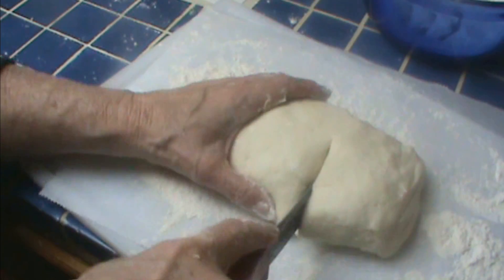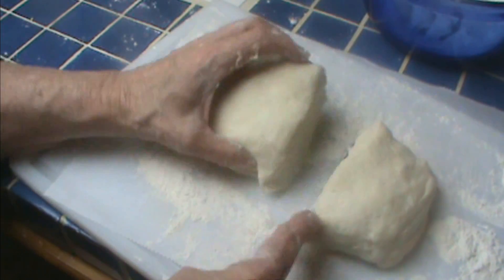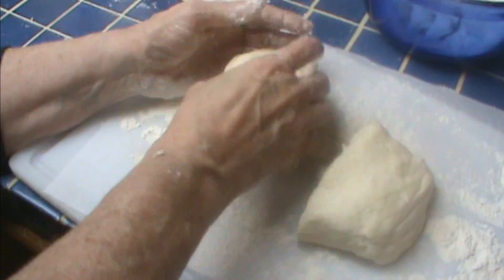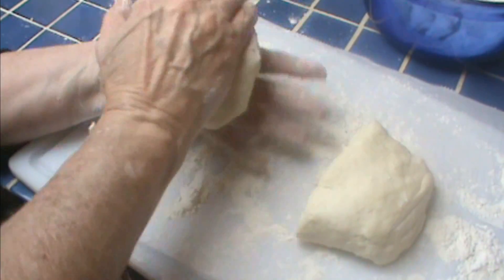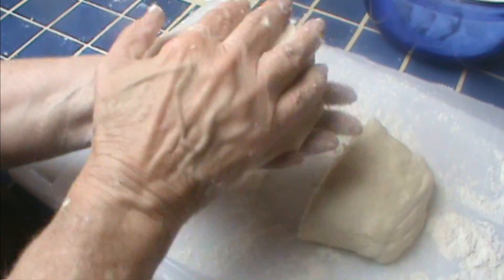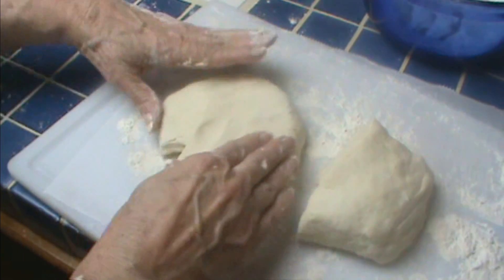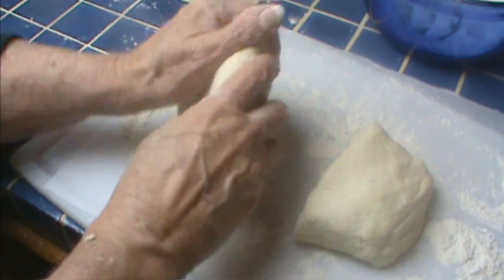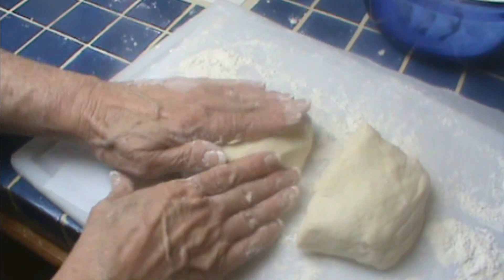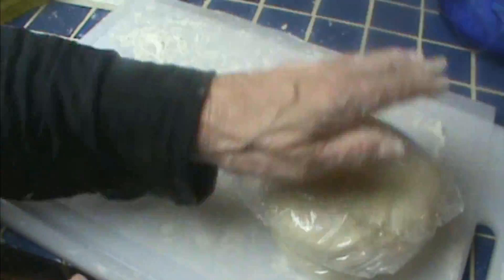My two pie plates are different sizes anyway. I'm going to form these into two circles as close as I can, and then I'll put them in the refrigerator to chill. Just so you know, if you are going to be making pies for the holidays, you can make this crust several days ahead. Just wrap it in plastic wrap and pop it in the freezer, then let it thaw overnight and it'll be just like fresh. And if you're going to use it within two days, you can just pop it in the fridge. I'm going to pop these in the fridge for about an hour, then we'll be back.